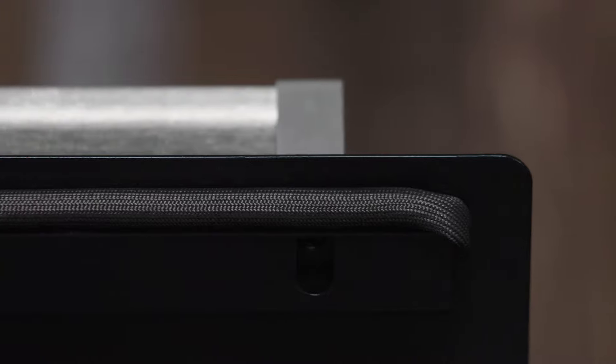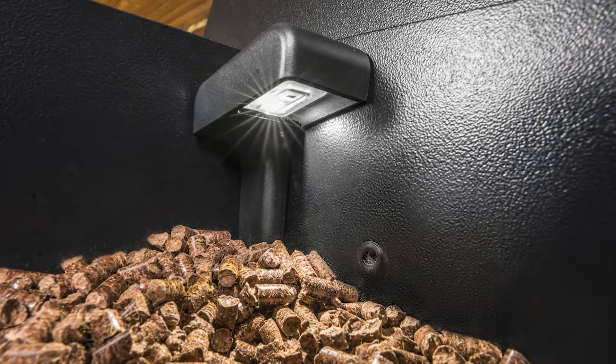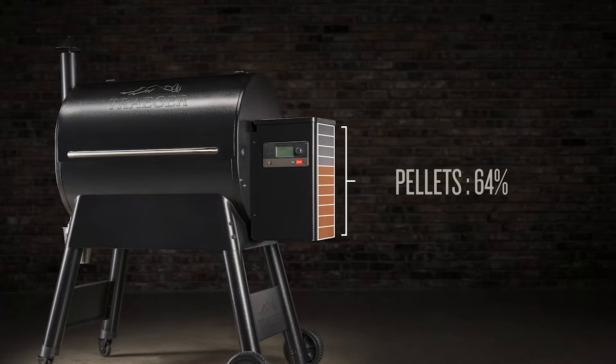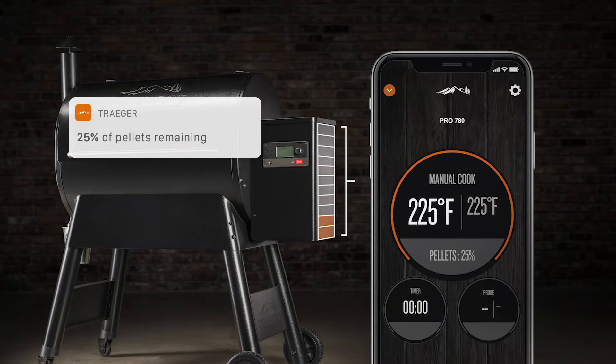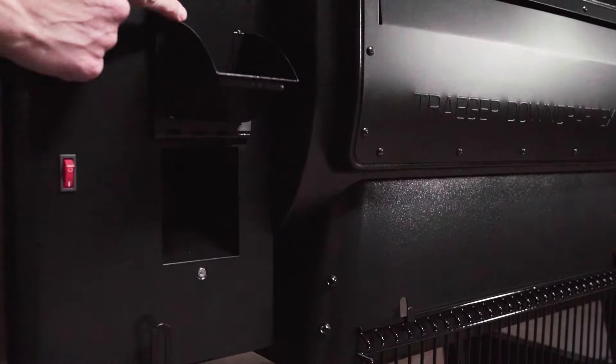Double side wall interior and lid gasket help seal in the heat and flavor during your cook. The hopper has a 20-pound capacity — it's been redesigned for better efficiency and improved pellet delivery, which means no more pellet voids. The Ironwood includes a built-in Traeger pellet sensor.